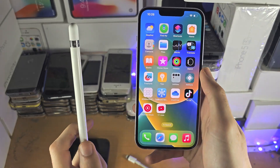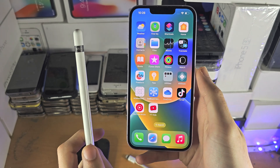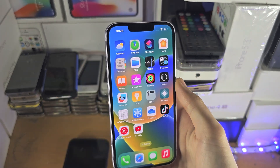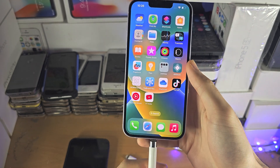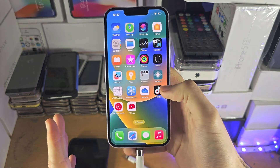Welcome everyone. The title is correct — it is not possible to connect an Apple Pencil to your iPhone. The reason why is that while it is physically possible to connect the Apple Pencil 1 into the iPhone itself, Apple does not have any software support on any iPhone model.